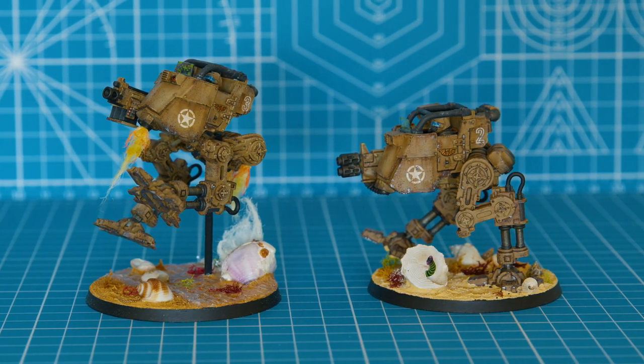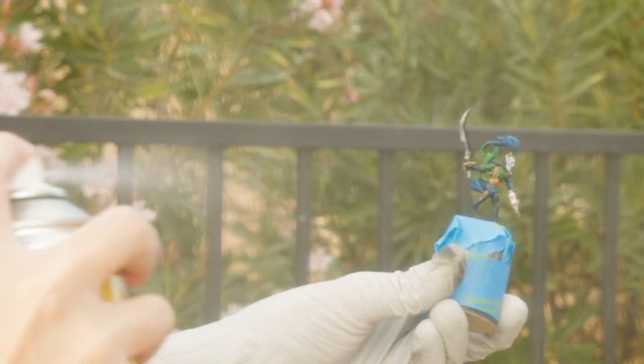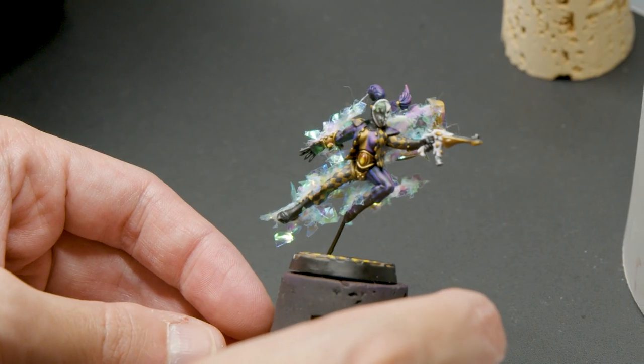And while this method is usually done on vehicles, you can feasibly adapt it for infantry, just like I did when dolling up my harlequins. It kept all their freehands safe while I built up the domino field.